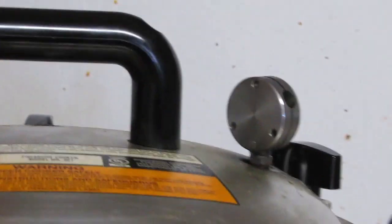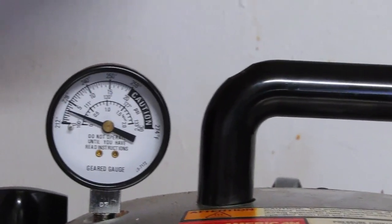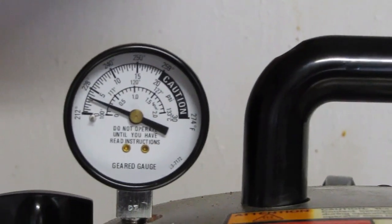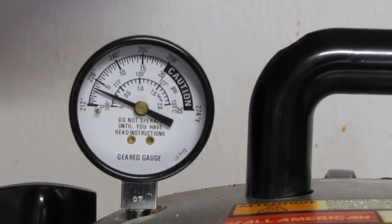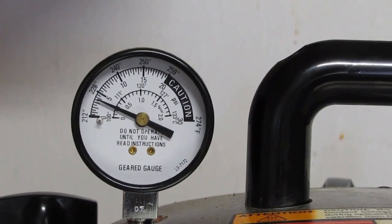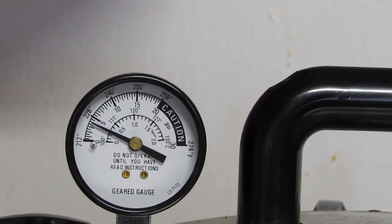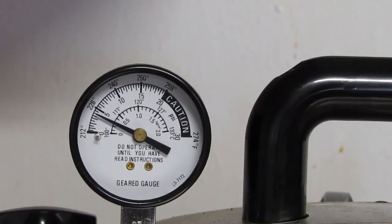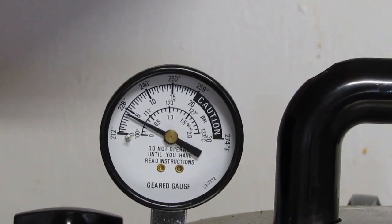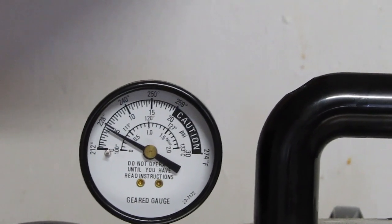Now, watch the pressure gauge and how fast it goes up. Now that the weighted gauge is on there, that PSI dial gauge is going to go up. We're going to watch this in real time. Sorry that my hand is a little bit shaky. See that hand going up?